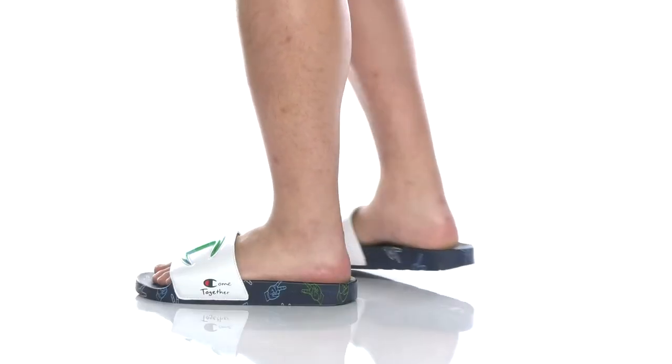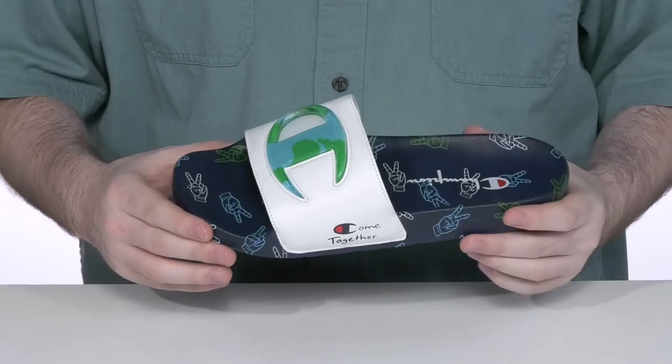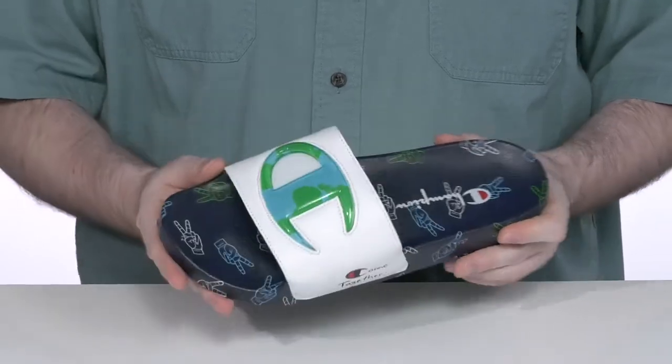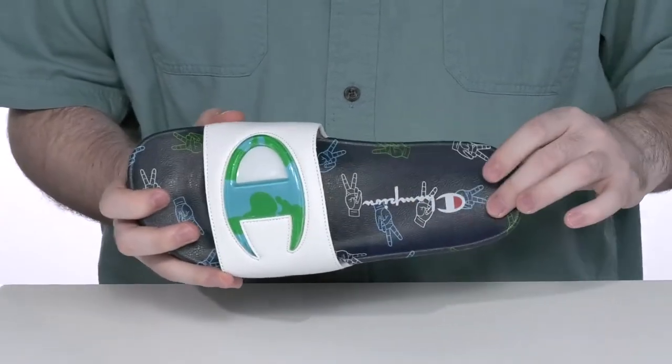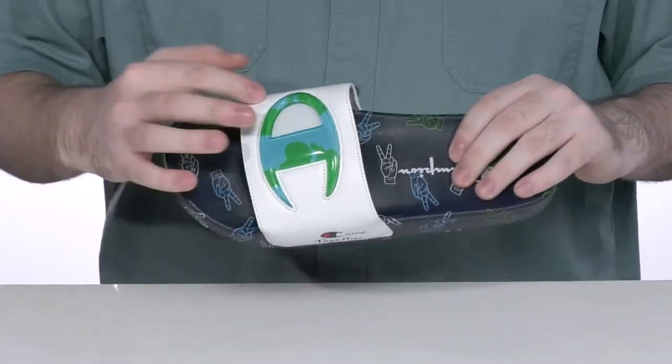Enjoy being outside with this slide from Champion. This silhouette has a fun earth theme and it's got the globe across the Champion logo on the front with the peace symbol throughout the rest of the shoe.